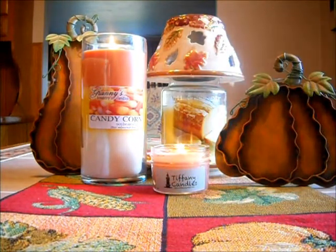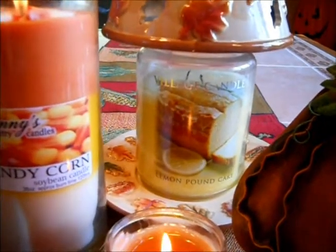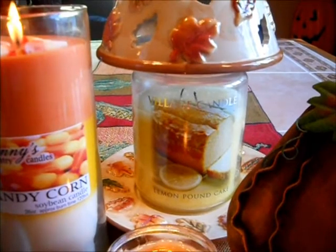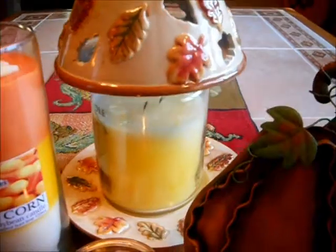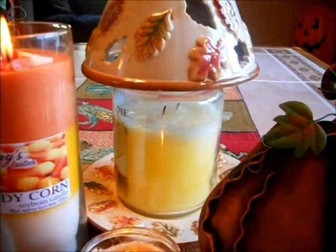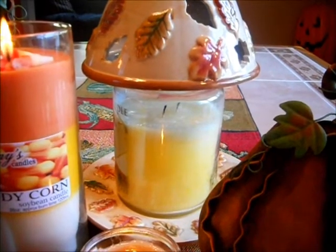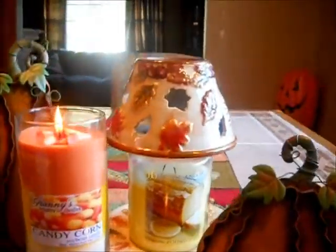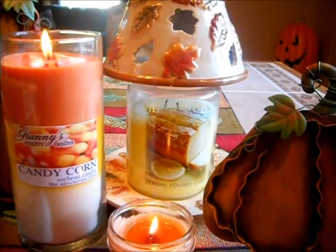In the background over here is my Village Candle in Lemon Pound Cake. I don't have that lit right now because it would not go good with the candles I have going. I'm working on it and it's burning evenly — no problems whatsoever.